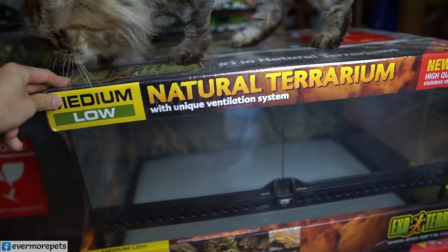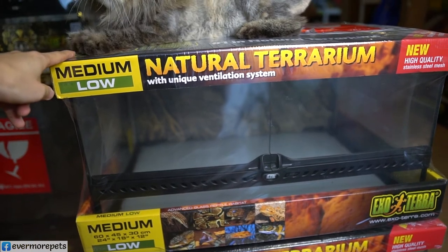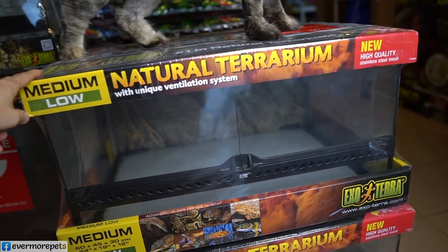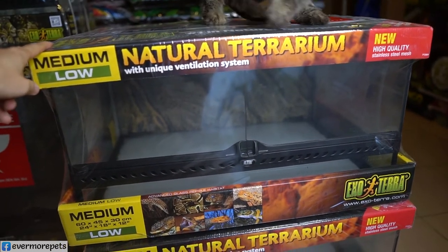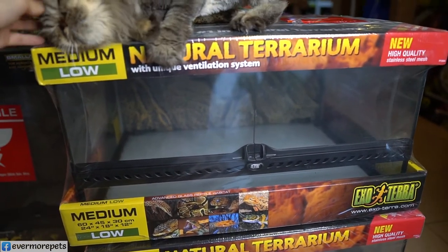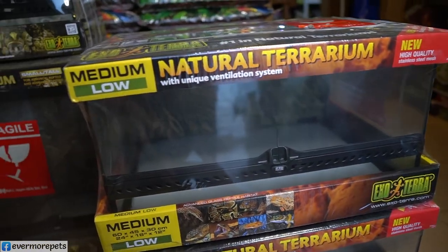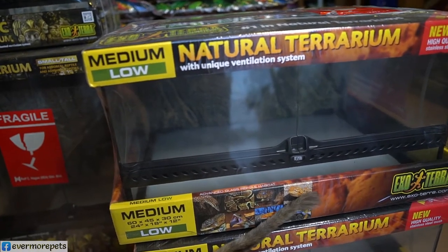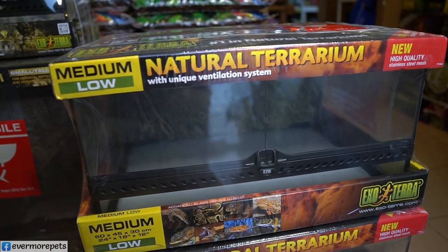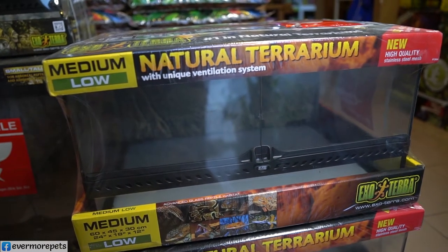If you want to find out more about Exoterra terrariums — features, how to use them, lighting add-ons, the ventilation system — you can come to Evermore Pets and find me. I'll tell you everything you need to know, and you don't have to buy anything. The item code for this medium-low 24 by 18 by 12-inch terrarium is EP 8635.